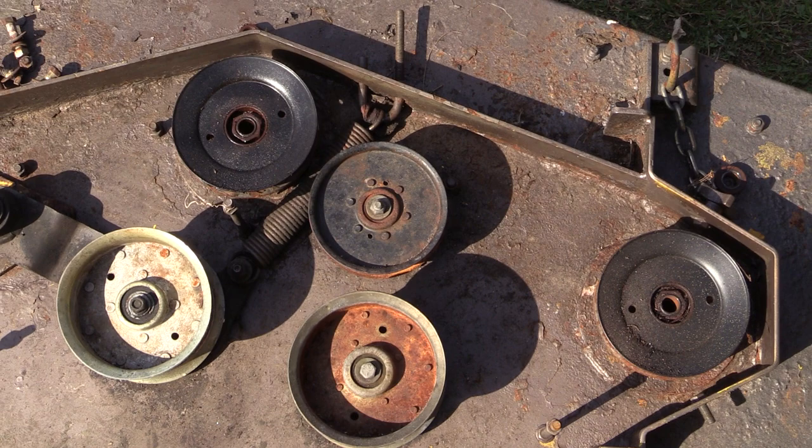Over here we've got the two brand new giant idlers. Right there — they both have issues, but now they're going to be brand new. Pretty, huh? Look at that. I almost hate to use it.